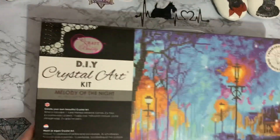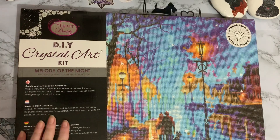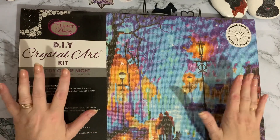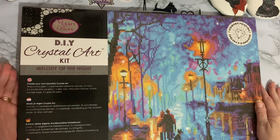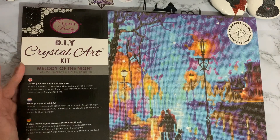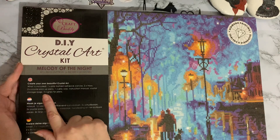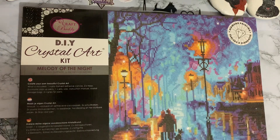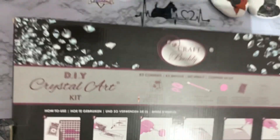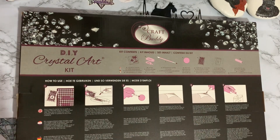Let's have a look at this canvas. We have a — I think it's 40 by 50. Yes, 40 by 50, Melody of the Night. Craft Buddy Crystal Art is fully licensed artwork and it comes all pre-framed, which is why it's in such a big box. Ready on a wooden frame. It's a full drill, full crystal. It tells you here what you get, and it tells you how to diamond paint in four different languages on the back.